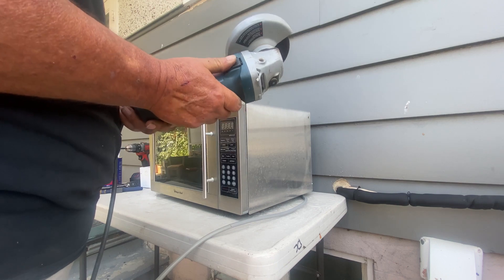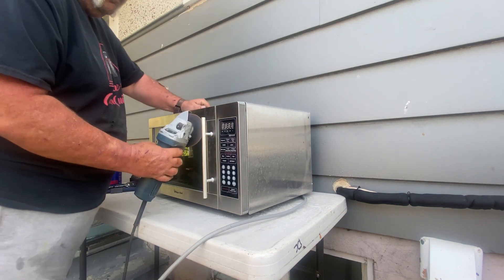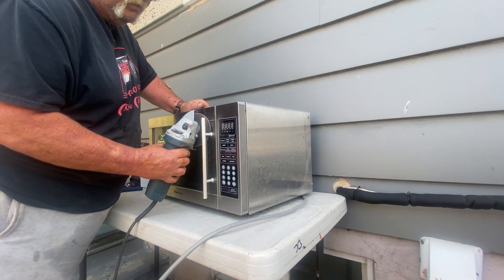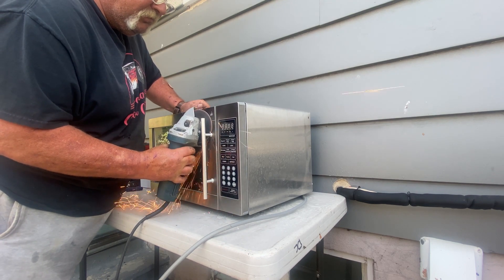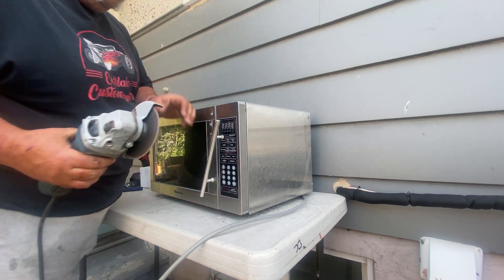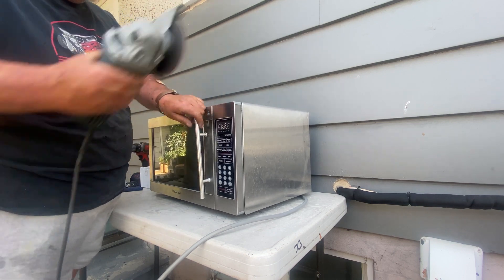I decided to do the lazy way and just cut the handle off with the grinder — didn't feel like taking the whole door apart. Although eventually the whole door fell apart, so it didn't matter anyways.